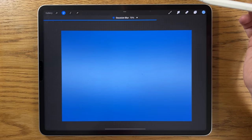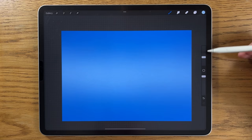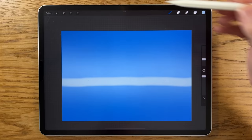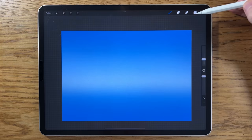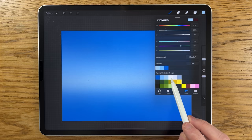Then go to Adjustments, Gaussian Blur, and blur it in to about 70 percent. Create another layer, go back to colors, and pick this third color — a more subdued gray-blue. Stay on the soft brush but reduce it to about eight percent size, keep opacity at 100, and apply it just below the halfway line. Then go back to Adjustments, Gaussian Blur, and blur it in to about 40 percent. You can see the difference — it adds an extra bright element at the bottom.